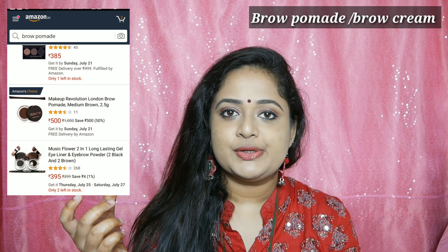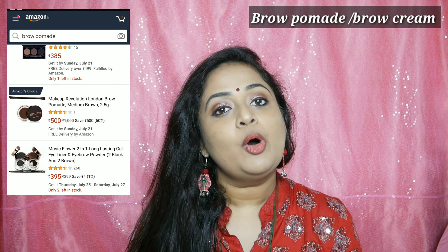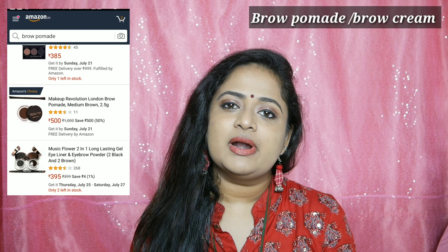The first product I use for eyebrows is a pomade. It is a cream texture. I am using a Morphe brand. It is a little expensive, but it is not a problem.